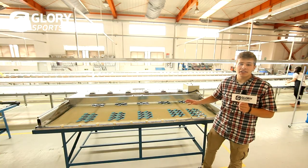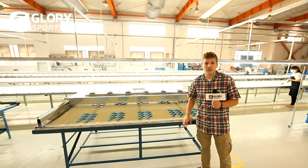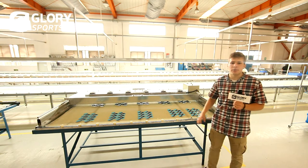After being cut, they're brought to this table where each piece has a design, logo, and information printed on it. These machines pass by to ensure that it dries quickly and permanently on each piece.